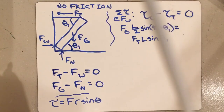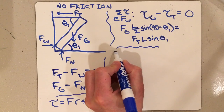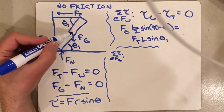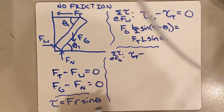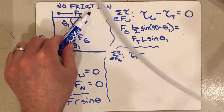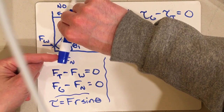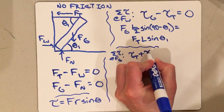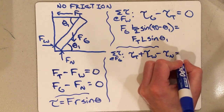Now I can choose a different rotational axis. Let's do the sum of torques at Fg — so that's now the rotational axis in the middle of the beam. Tension wants the beam to rotate counterclockwise, and so does Fw. But Fn wants it to rotate clockwise. So the equation is: torque due to tension plus torque due to the force from the wall minus the normal force from the ground equals zero.